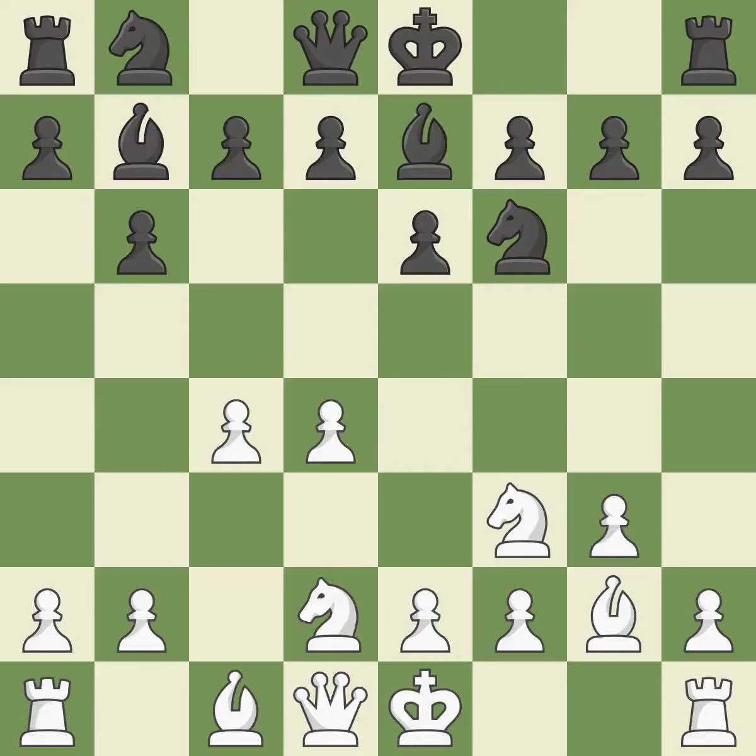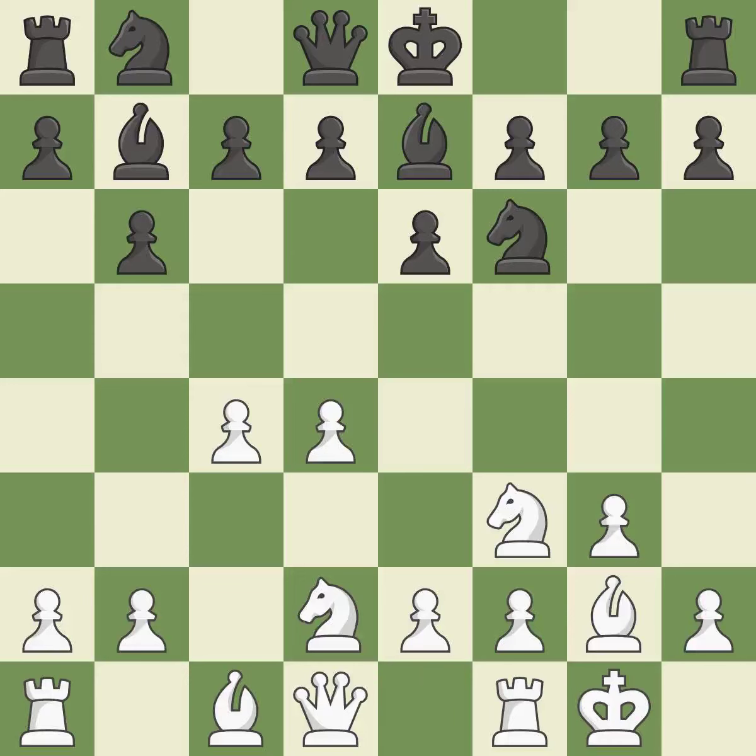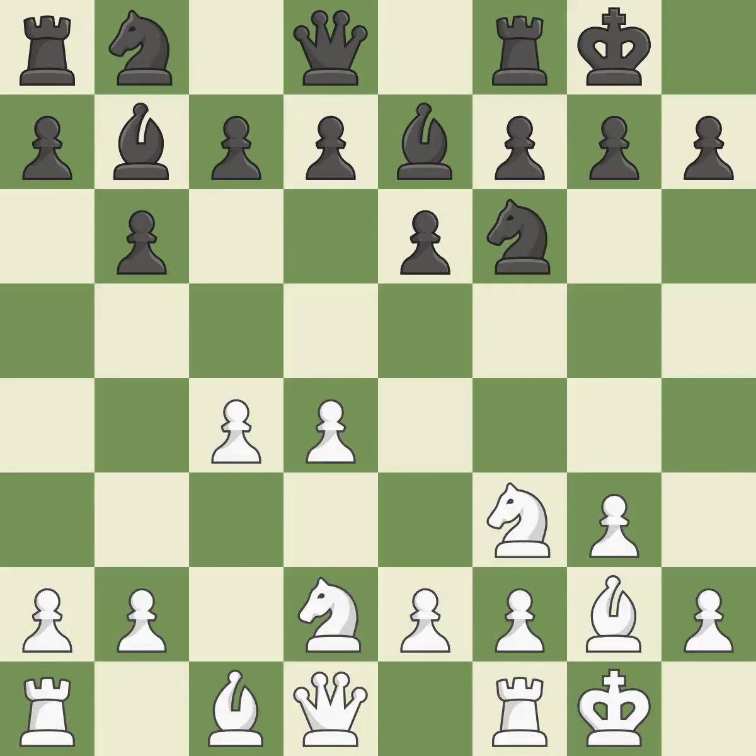By doing this, a Bishop moves out of its beginning square and into the action. Castling gets the King to a safer square out of the center of the board, while also developing a Rook. Castling kingside tends to be safer because the King is further from the center. Castling develops a Rook while also moving the King to safety.